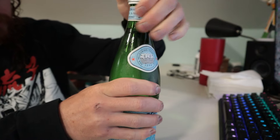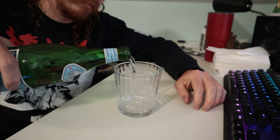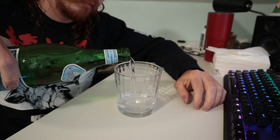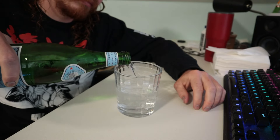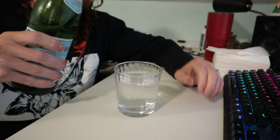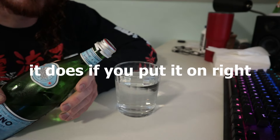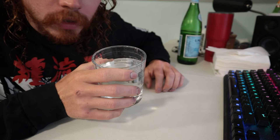It's a cap. The lid doesn't really go back on straight — it's this weird plastic they put on it. Smells not like anything.